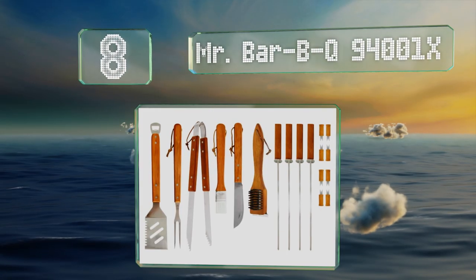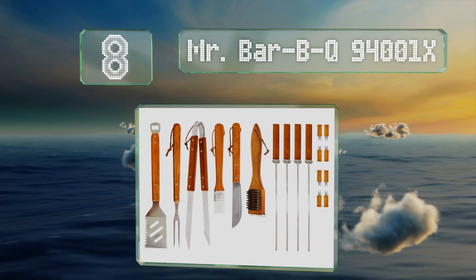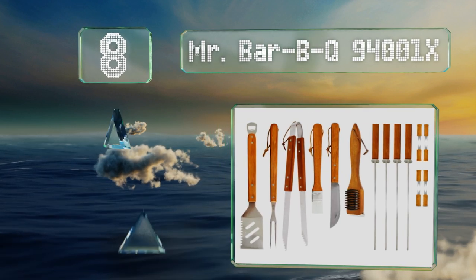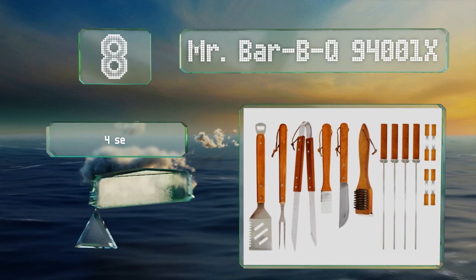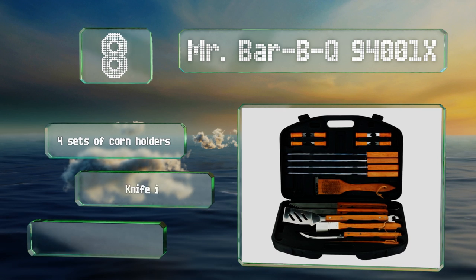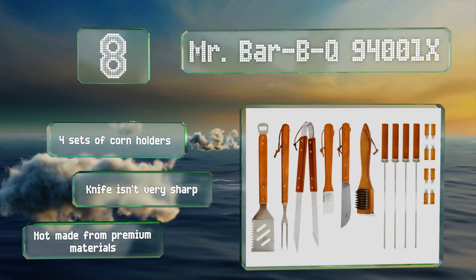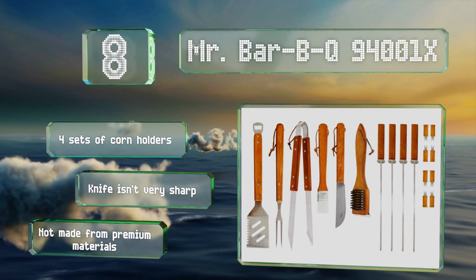Coming in at number eight, even if you don't want to spend a lot, you can still get a wide variety of implements with the Mr. Barbecue 94001X. It includes four heavy-duty kebab skewers and all the items have durable wooden grips that won't get too hot to handle. It includes four sets of corn holders, however the knife isn't very sharp and it's not made from premium materials.